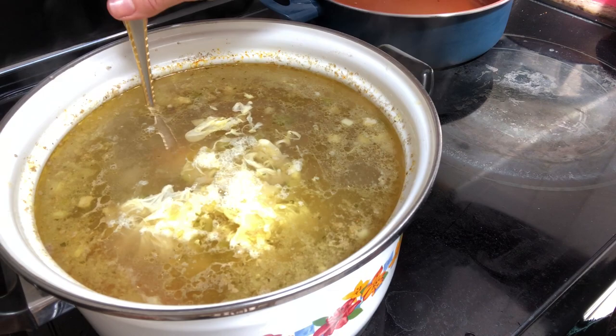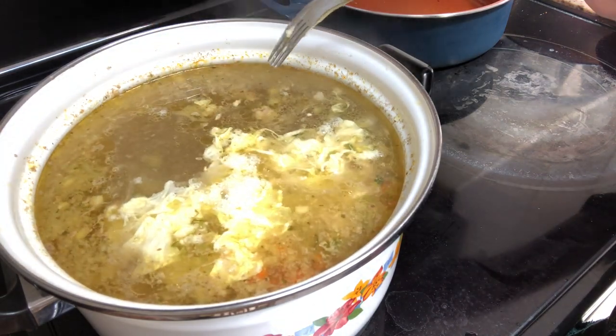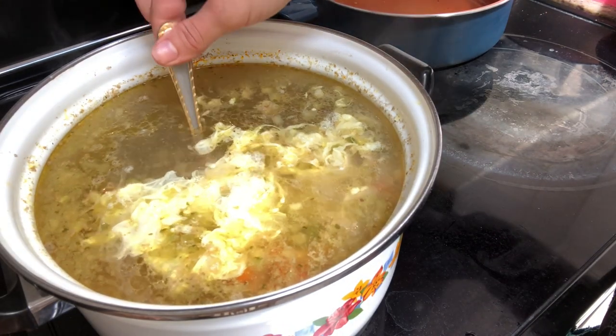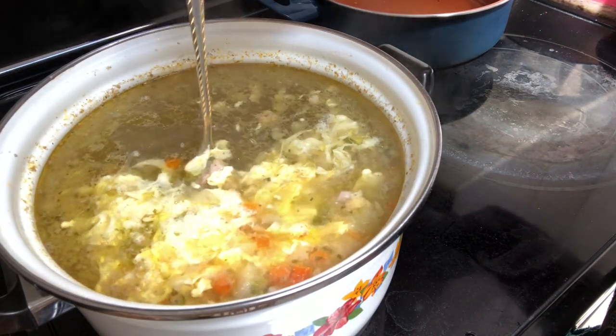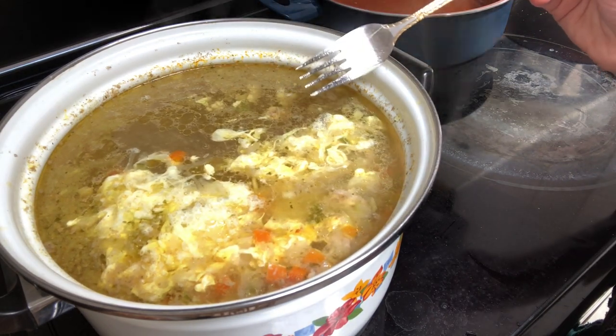Otherwise, if you start to mix everything, you'll get really stringy pieces of egg. The way I was taught is to have clumps of egg in my soup, so I just very gently stir around the eggs but don't mix it at all.